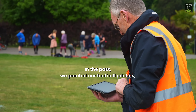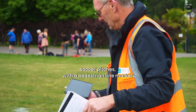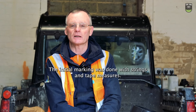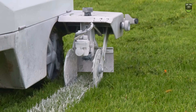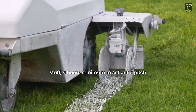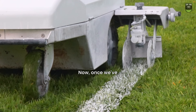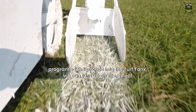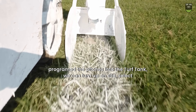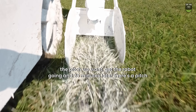In the past we painted our football pitches, soccer pitches, with a pedestrian line marker. The initial mark out was done with strings and tape measures. Previously it would take two staff four hours minimum to set out a pitch. Now we've programmed the pitches into the Turf Tank — we can turn up on site, select the pitch we want, set the robot going, and 25 minutes later there's a pitch.